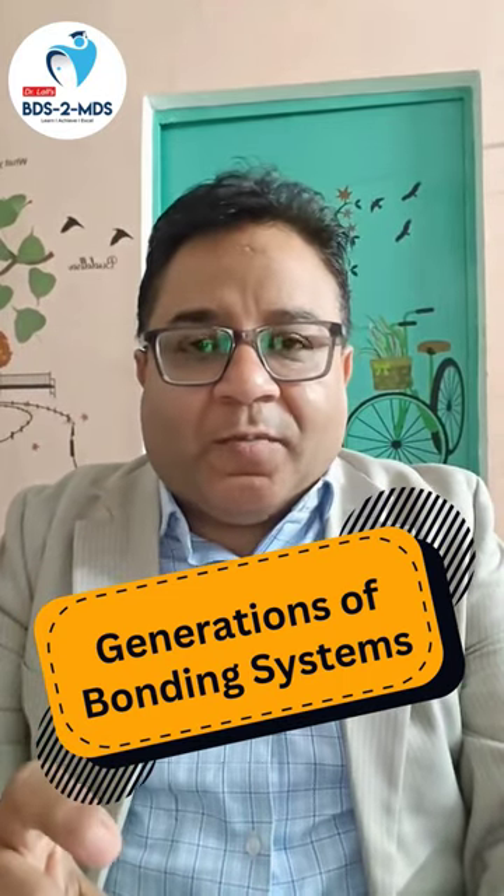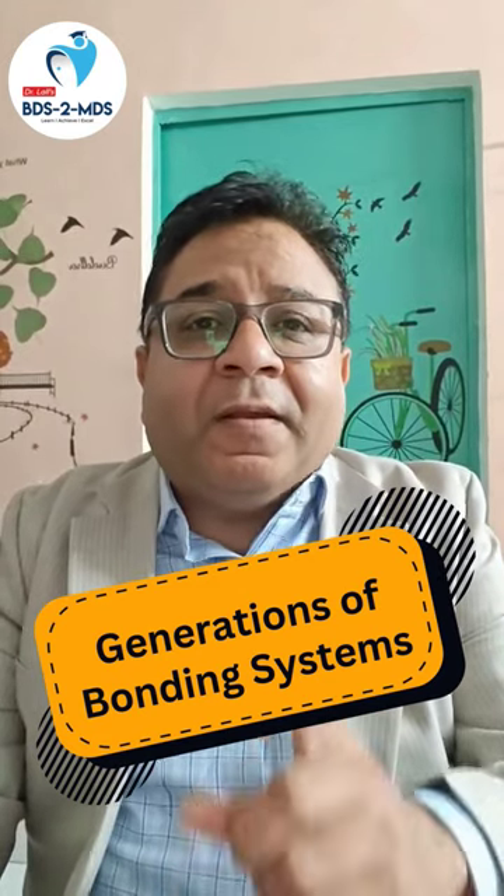Seventh generation: all three components are in one single bottle. Also remember the bond strength: fourth generation is greater than fifth, fifth is greater than sixth, and sixth is equal to seventh.